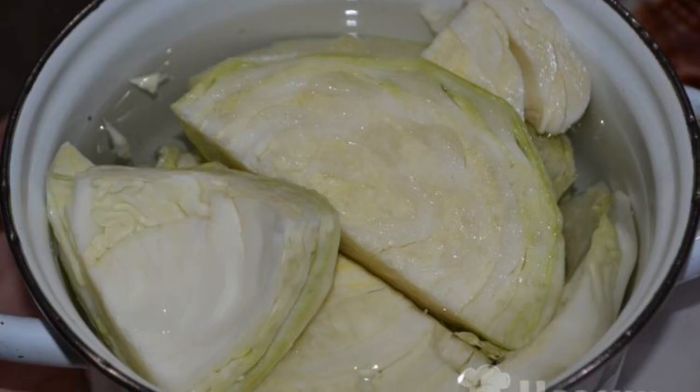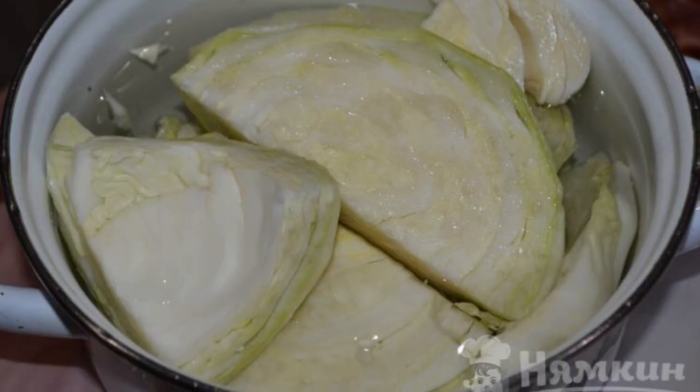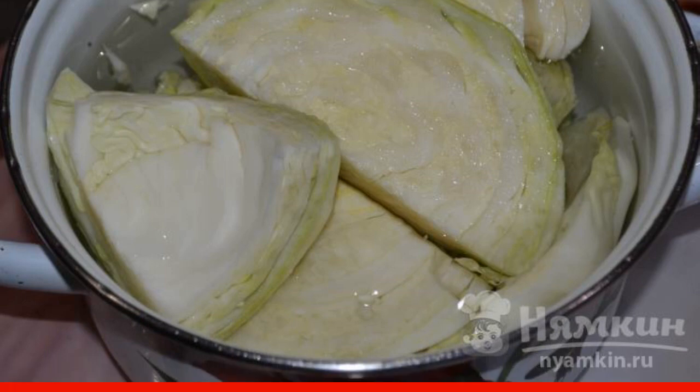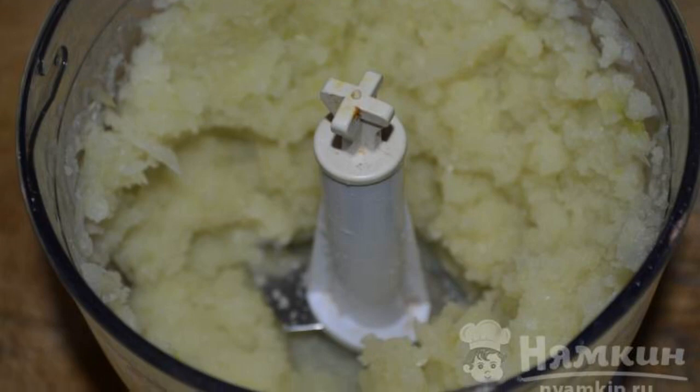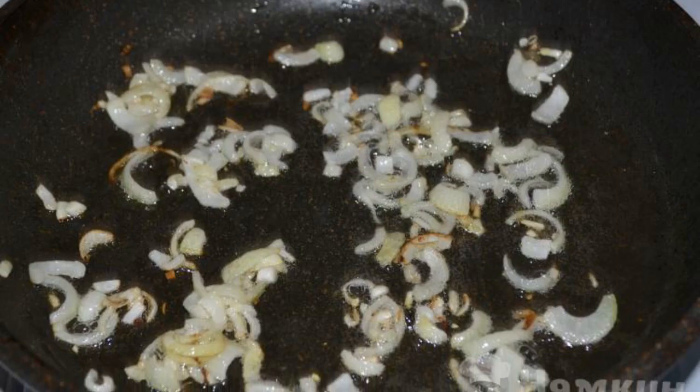The complexity of the dish is medium. Cabbage should be cut into pieces and boiled in salted water for three minutes. Grind the cabbage with a blender along with two cloves of garlic. Chop the onion with a knife and cut it into strips.